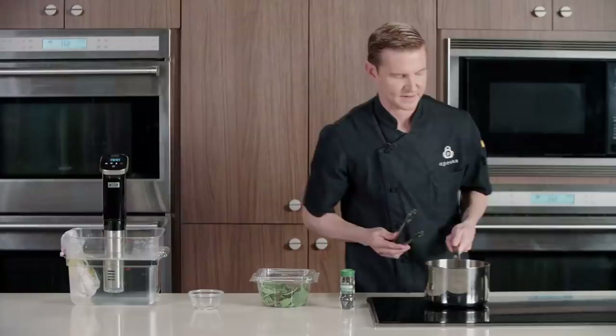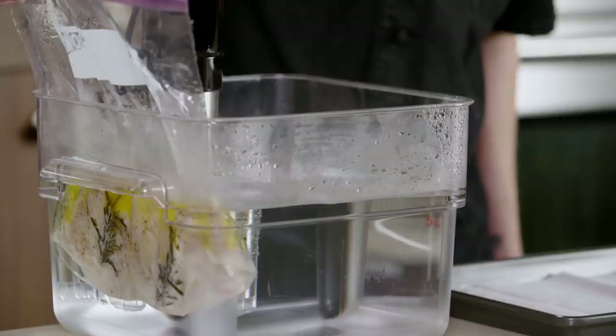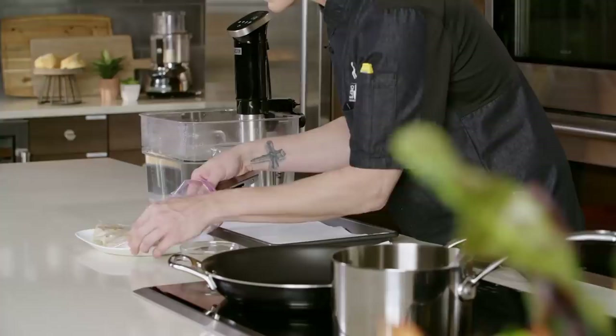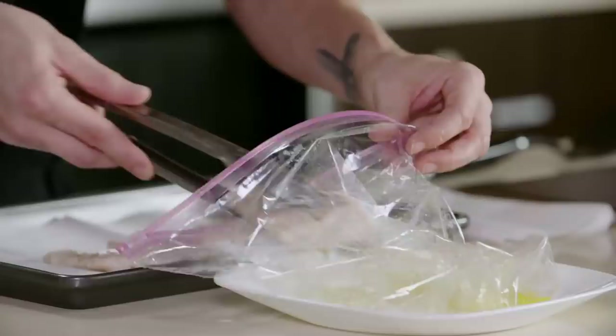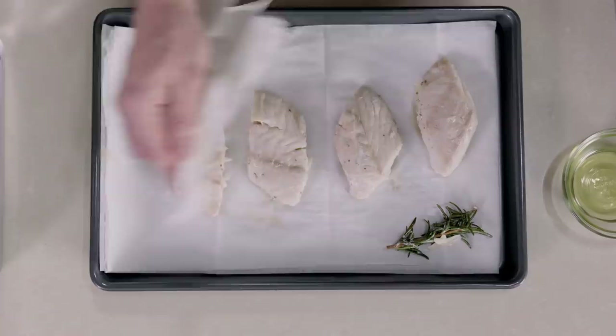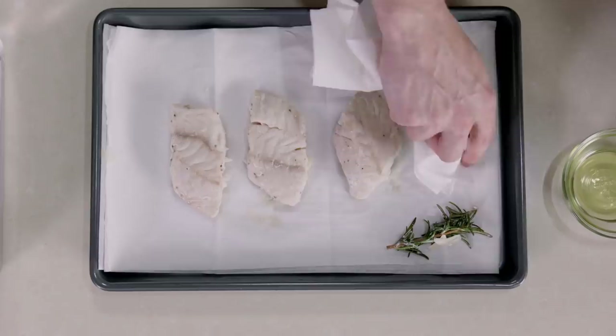Our fish is all cooked and ready to go — we're gonna transfer it to our plate so it doesn't get water everywhere. We will open our bag and remove our pieces of fish very delicately. We'll use our tongs to get rid of the remainder of the garlic that has been stuck on the pieces of fish, then pat our protein dry. We don't want a lot of this excess water on our protein when it goes into a pan of hot oil — it will get a little bit of back splatter.